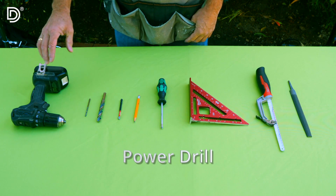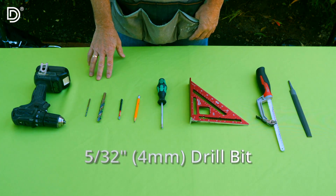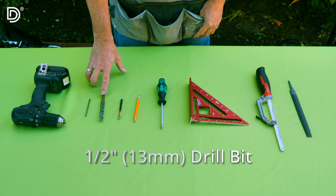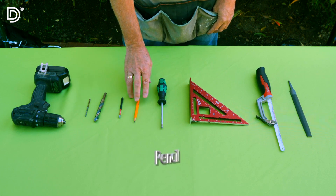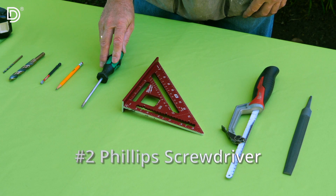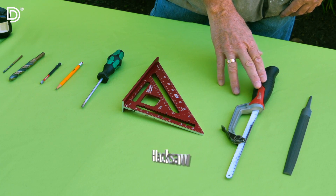What you'll need is a power drill or cordless drill. Drill bits of two sizes: one is a 5/32 or 4mm drill bit, and the other is a half inch or 13mm drill bit. A number two Phillips drive bit, three and a half inches long. A number two pencil for marking. A number two Phillips handheld screwdriver. A square. And a hacksaw with fine tooth blade and a file.